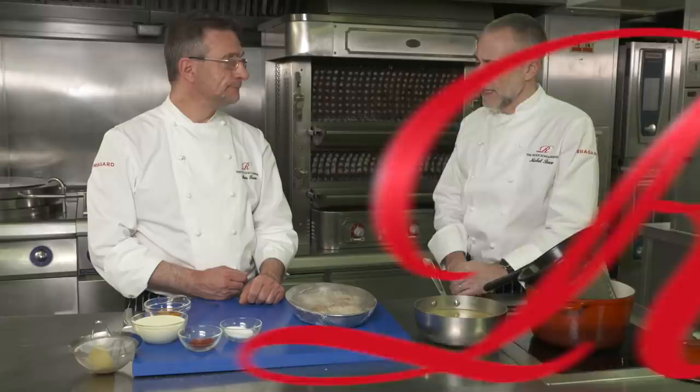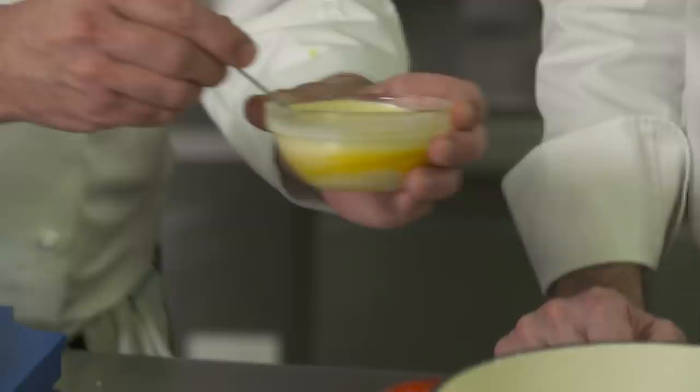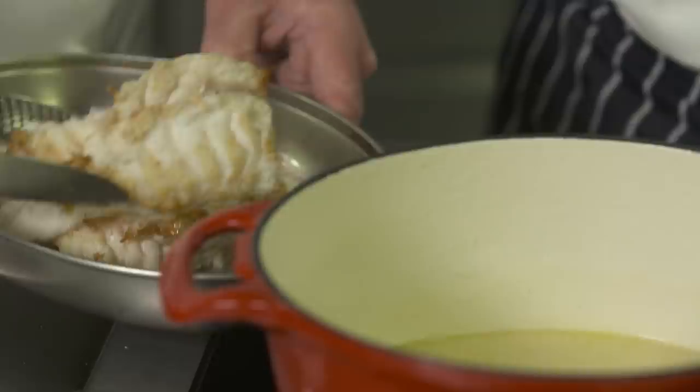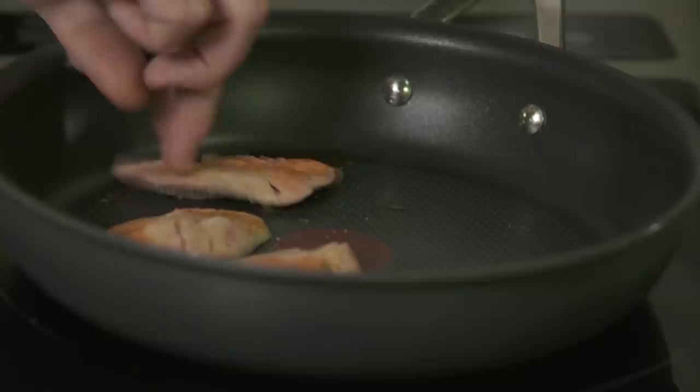Next step, we're going to do the liaison — classic liaison. Egg yolk and a bit of cream. That's going to thicken, enrich, and flavour the sauce. A blanquette should be a creamy sauce. So the fish is just going to sit in there warm, and that should give us time to finish the liver. We've just cut it into little scallops, pan fried in a bit of clarified butter, on toast. Simple.